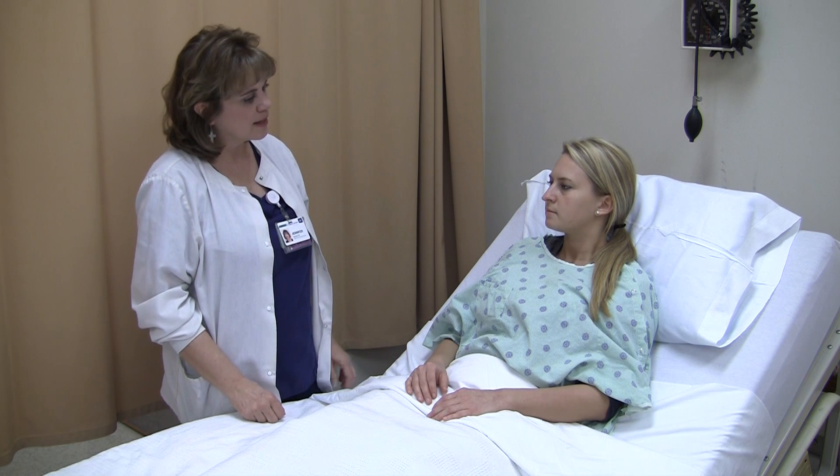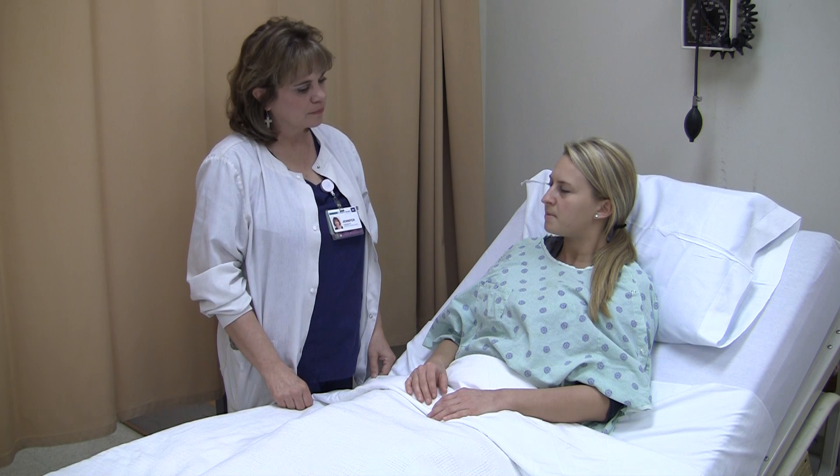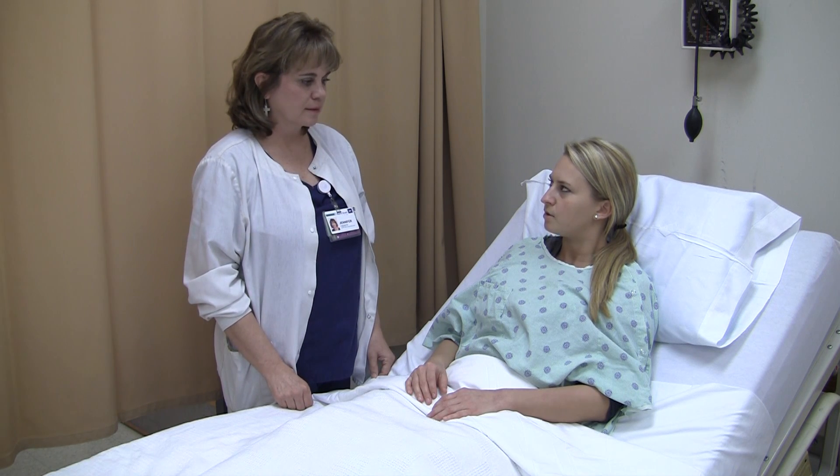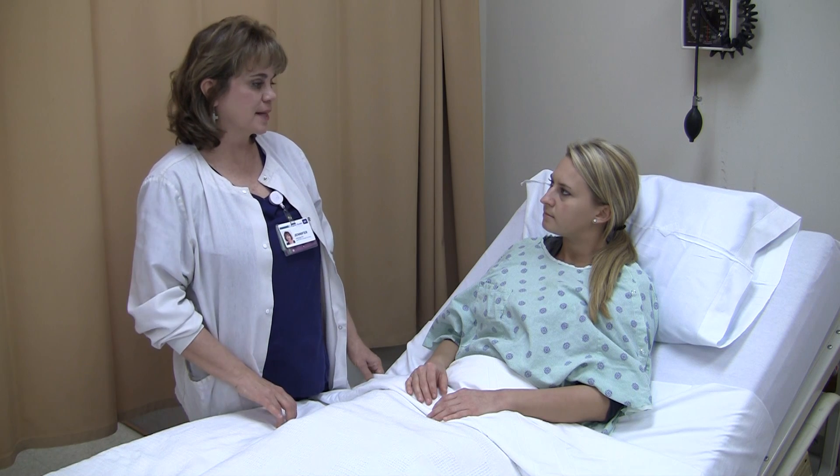The next thing I want to assess is her orientation. Tell me your name. Amalia. Where are you? Baptist. And the time of day? Afternoon. So I'd say she's oriented times three — to person, place, and time.